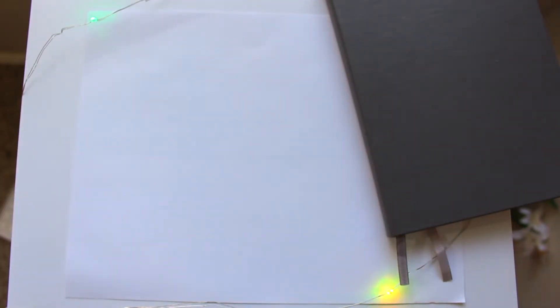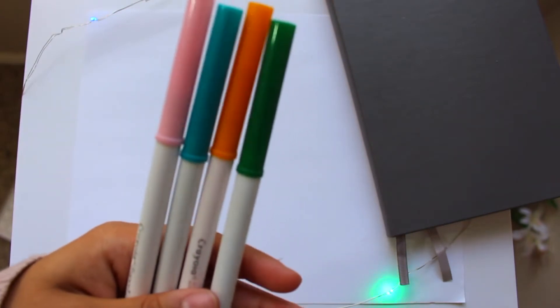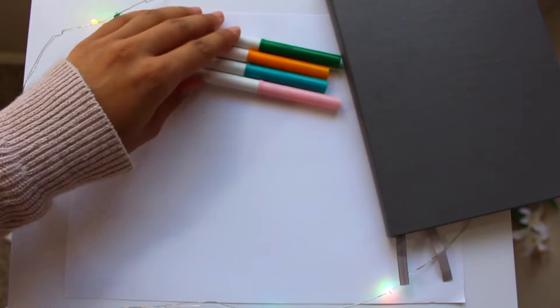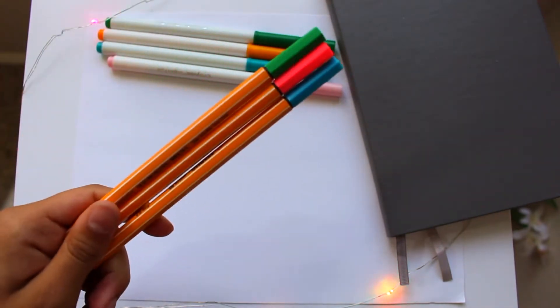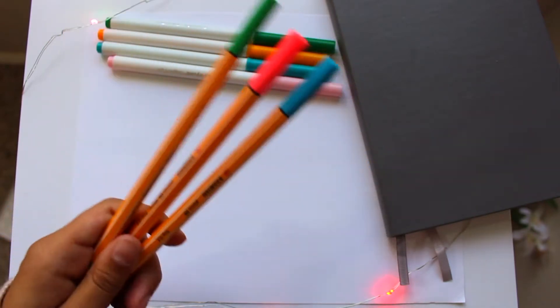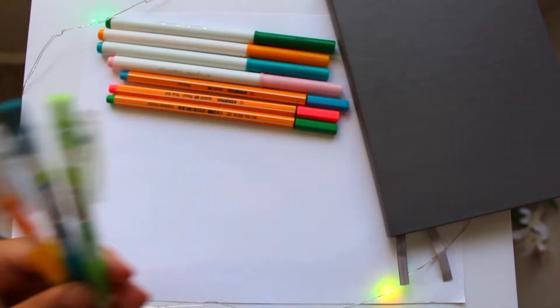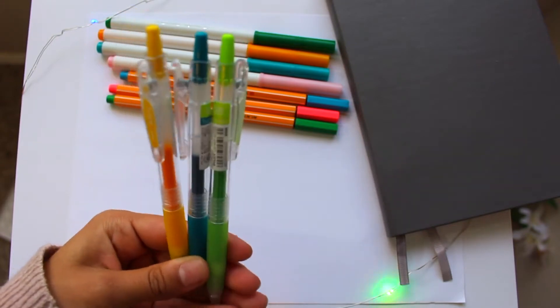The supplies I mainly use are these Crayola Super Tips markers — I got them from Amazon for just a couple of bucks, I think a pack of 20 for $3 to $5. Then I use these Stabilo markers in the .4 size, which I also got from Amazon for super cheap.